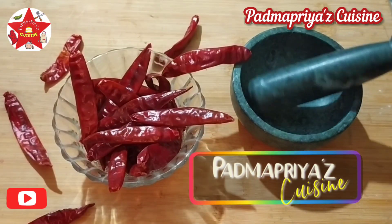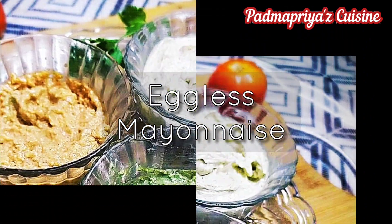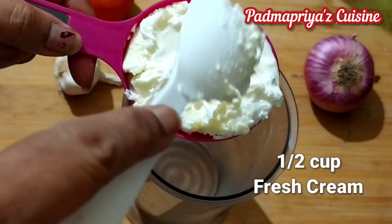Hi folks, welcome back to Padma Priya's Cuisine. I'm making some eggless mayonnaise today. It's a very easy recipe with very few ingredients which have to be all whipped up together. I've also made two variants of it with mint and tomatoes.